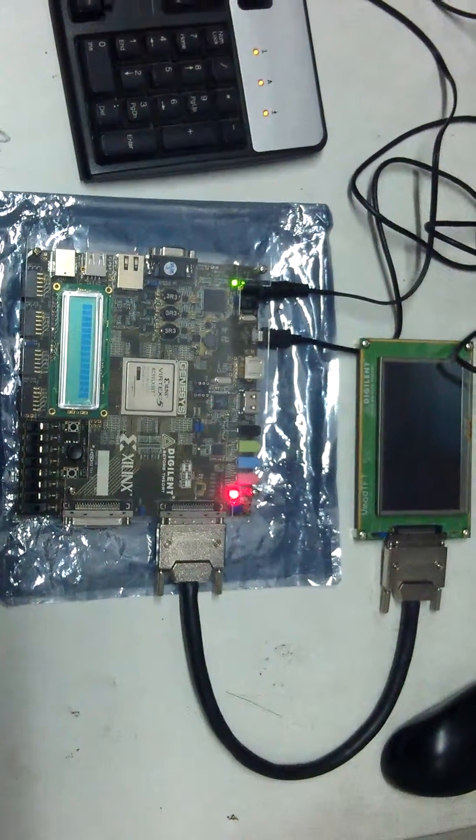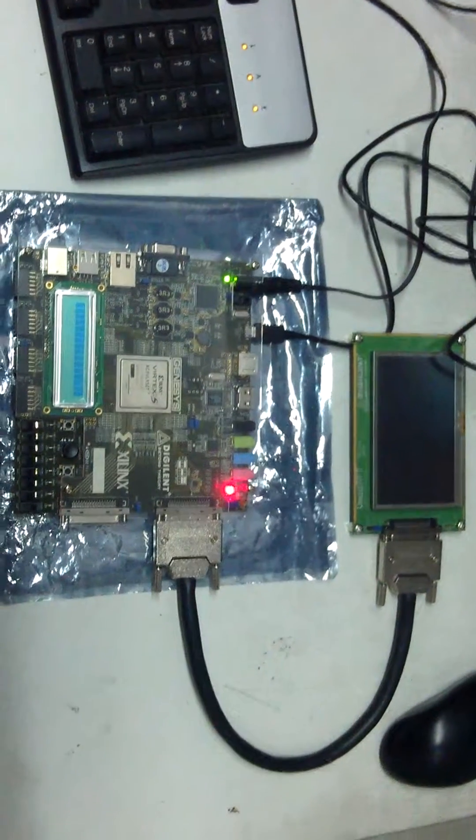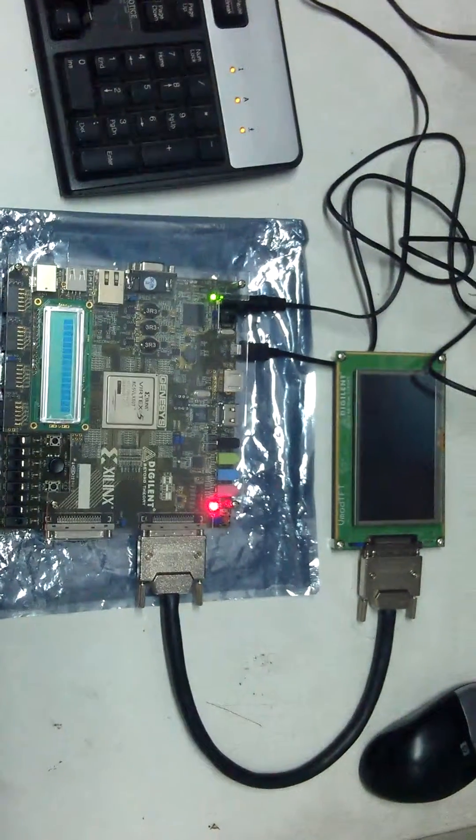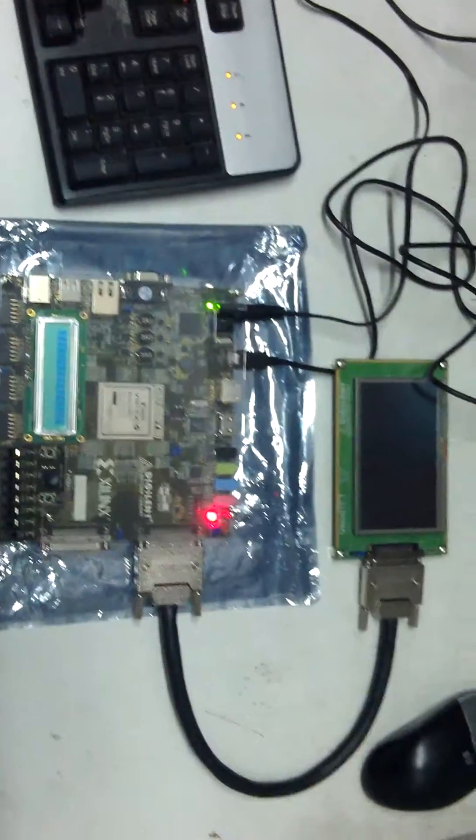Hi guys, I am Robin. Today I will show you how to interface a TFT with a Digilent Vertex FPGA.